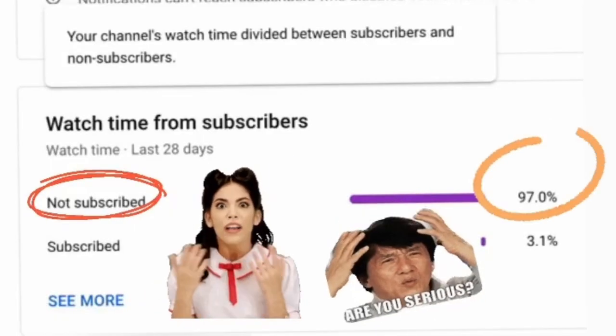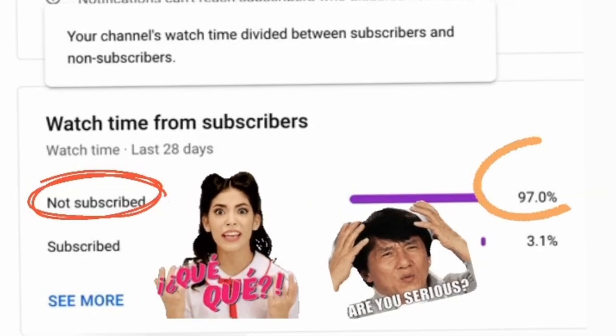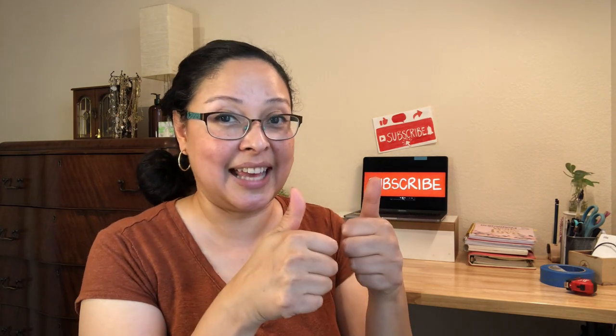If you haven't subscribed, go ahead and do so now. YouTube is telling me that 97% of you are not subscribed, so they can't send notifications when a new video comes out. If you can like, subscribe, and comment, it tells the algorithm that Susie Makes It is helping you make your house your home, and it'll recommend the channel to more people.